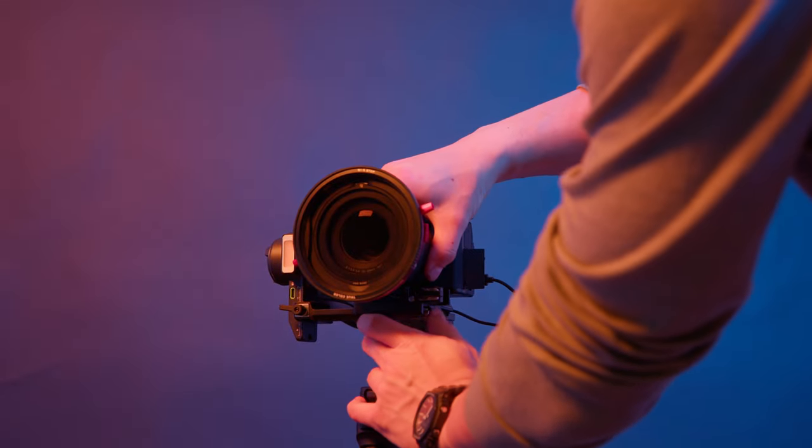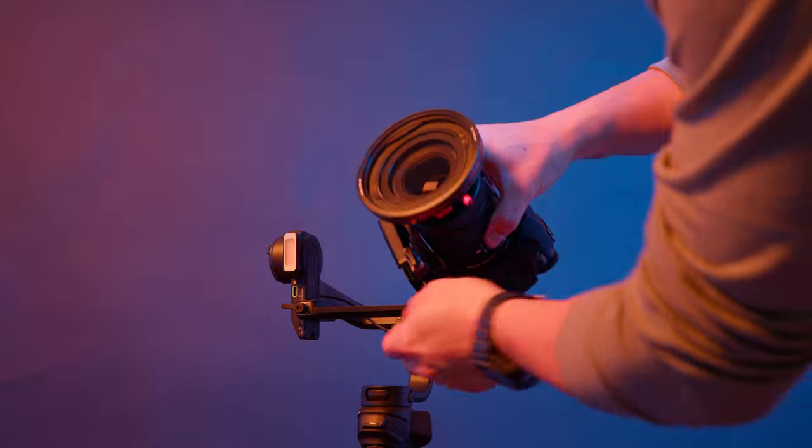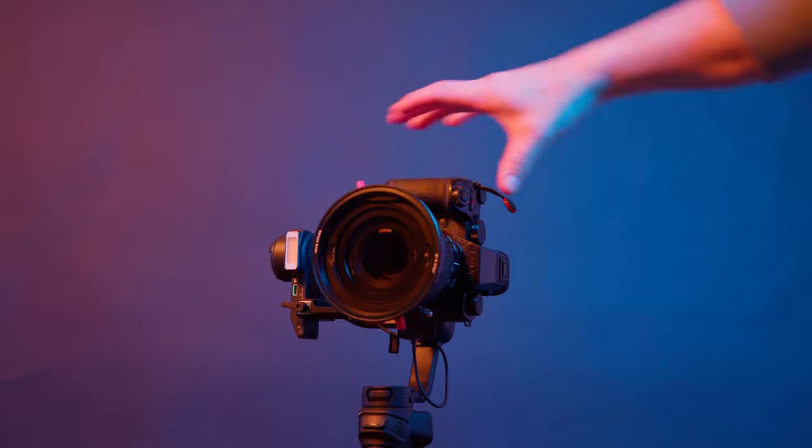One thing I really like about the Weebill 3S is the fact that you can go from horizontal shooting to vertical shooting in as little time as possible. With the camera still attached to the gimbal, all you need to do is unlatch the plate with the camera still on it, turn the camera 90 degrees, slide it back on, lock the latch in, rebalance the camera a little bit, and then you're good to go.